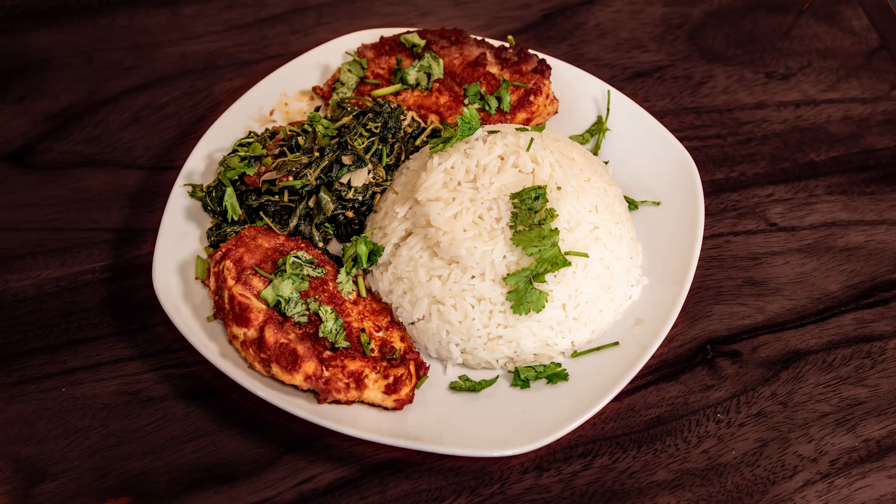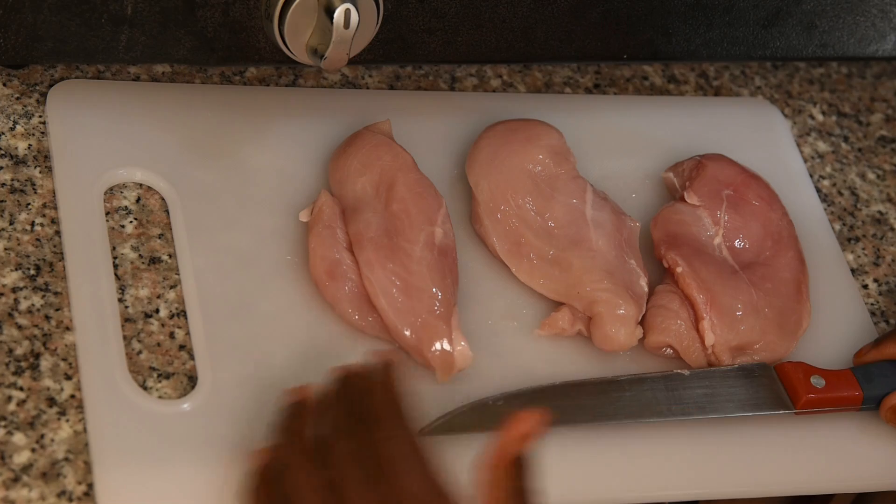Hello everyone, I'm Shayla. Welcome to my cooking channel — I cook different types of food. If you would like to support me, drop a comment, like, and subscribe. Thank you! Hello my family, welcome back again to our channel.